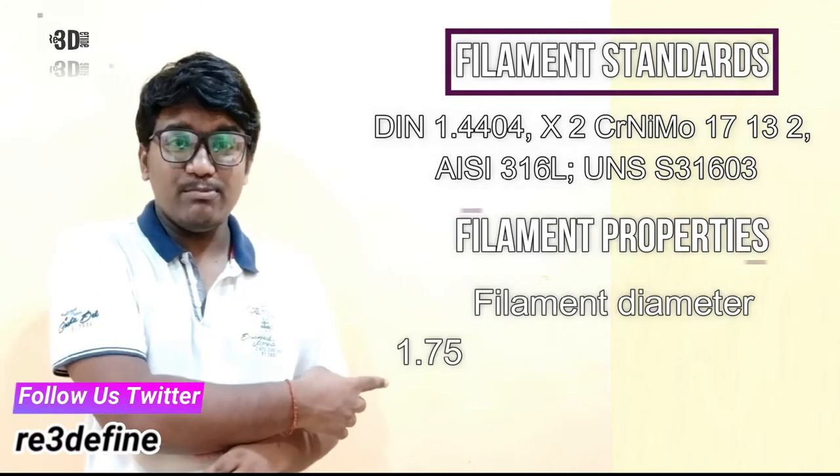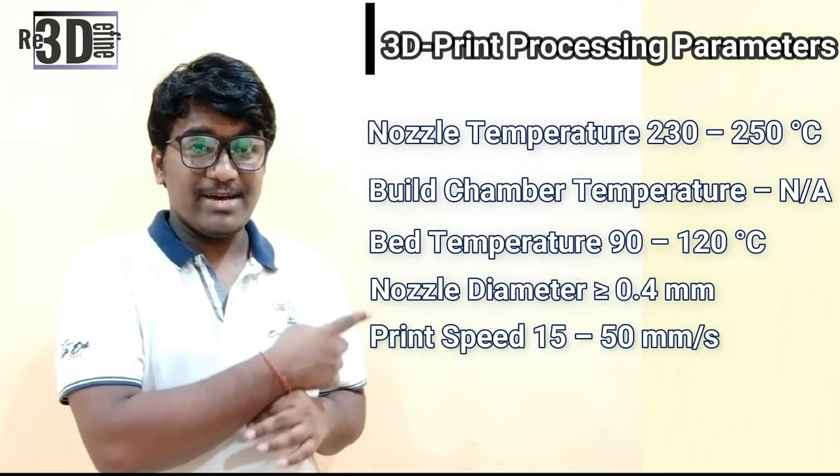More information and standards about the filament are shown here, along with the filament properties. Now the question is: which printer should I use with Ultrafuse 316L? Open-material fused filament fabrication printers can help you succeed in 3D printing metal parts. They provide printer processing guidelines including Ultrafuse 316L parameter sets, and consultancy and on-site support are also available. Here are the 3D printing processing parameters and general properties.